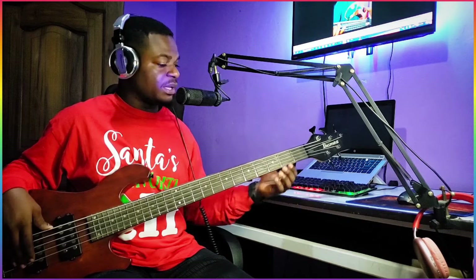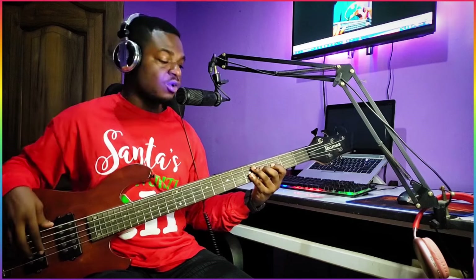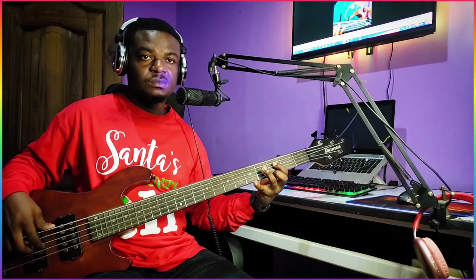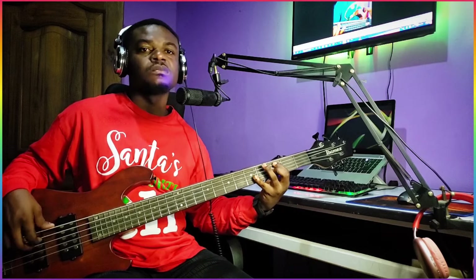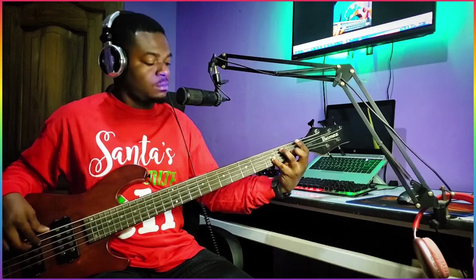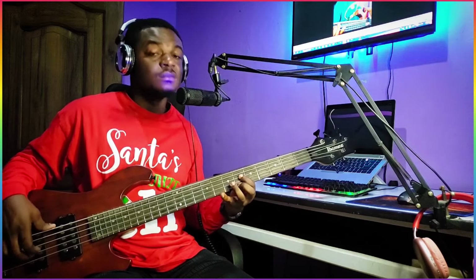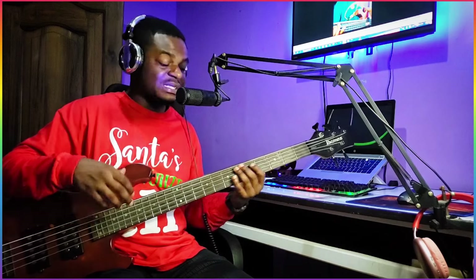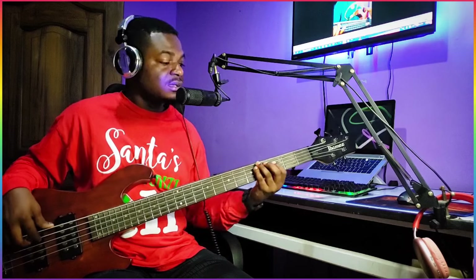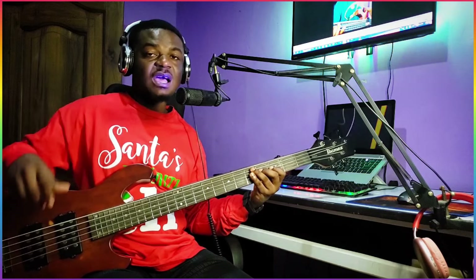So when you're done playing 6, 7, 1, 3, 4 — now this is another groove. So from your 3: 6, 7, 1, 3, 4 — it's coming down.